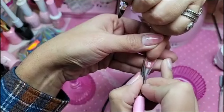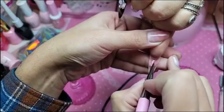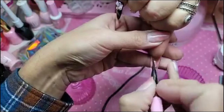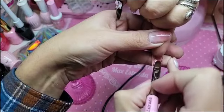Her nails grow up, so I have to use a little bit more bubble gum gel to compensate for the gap. The same would apply if you are a nail biter.